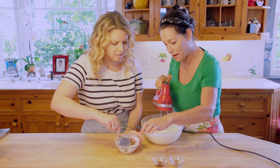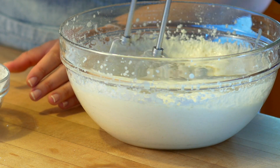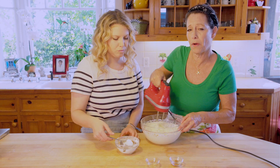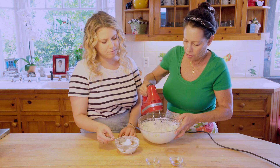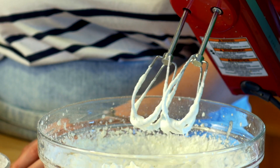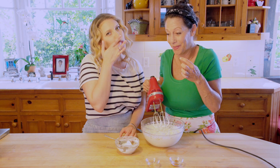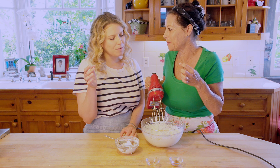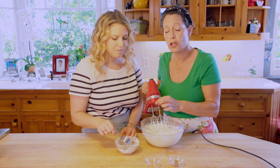Just before you put more sugar in, add a little vanilla — it's a teaspoon of vanilla. Now you can see how it's getting stiff and forming peaks. We're going to taste it first and see if there's enough sugar. It's pretty good — maybe just a little bit more.